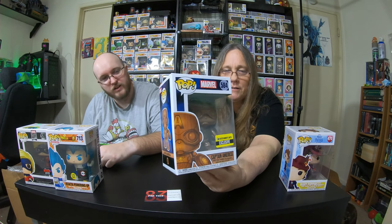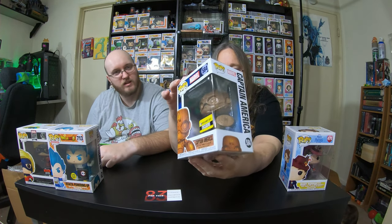I have the glow-in-the-dark Vegeta powering up. I think that's a good pop. But you have it — I think I might have the regular one. I got wooden Captain America. Those are cool because each pop is different depending on the wood grain and how it came out.